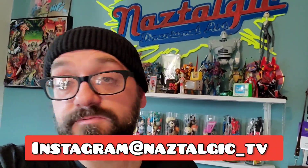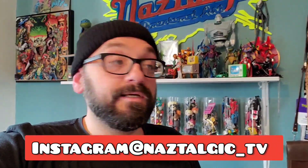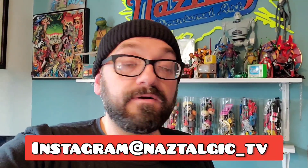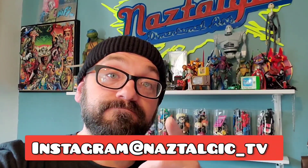I hope you enjoyed this Back to the Future review of the NECA DeLorean 1:16 scale. My name's Naz, you're watching Nostalgic. I just did a little review of that and wanted to share my thoughts because it was really baffling me. Thank you all for watching — I'll see you in the next video. Bye.